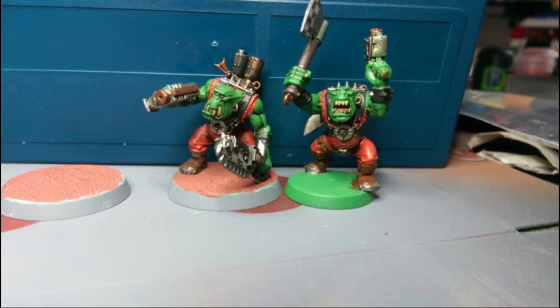Those more eagle-eyed amongst you may have noticed in the picture you can see on your screen now, there's two different base sizes. I've decided to take the leap and put all my boys onto 32mm bases. I thought I'd take you through a step-by-step of how I did that.